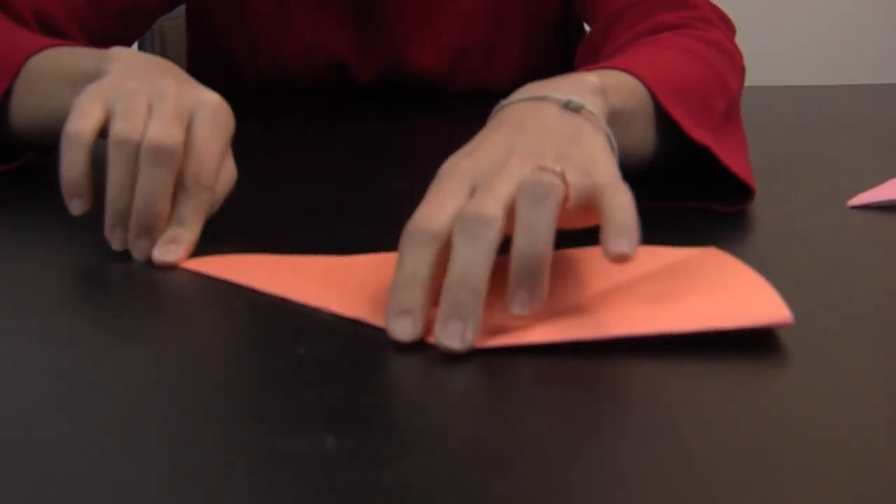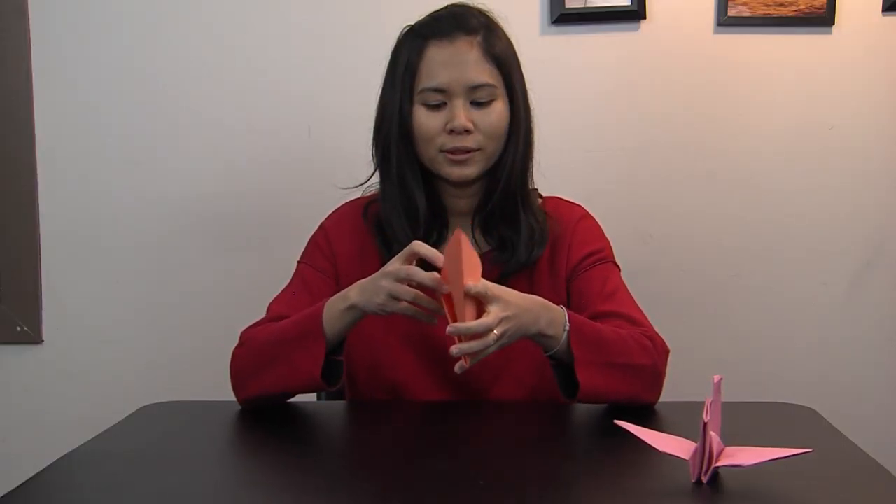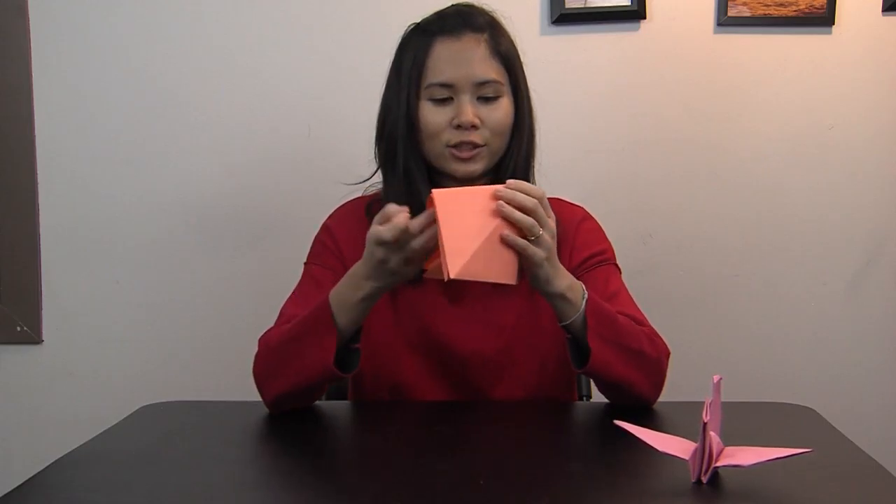Just like this. And then you will fold it to the edge. And then you will spread it in the middle like this. And fold it along the edge, folding it like a kite.